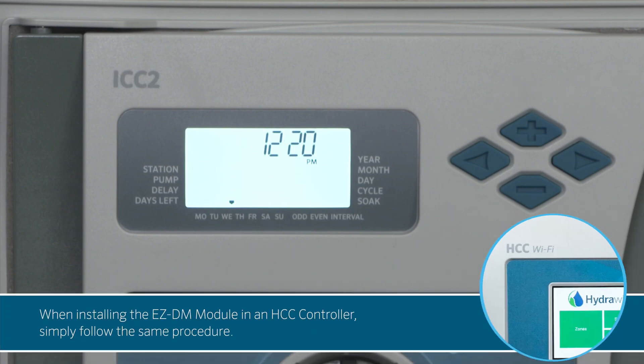When installing the EZDM module in an HCC controller, simply follow the same procedure.